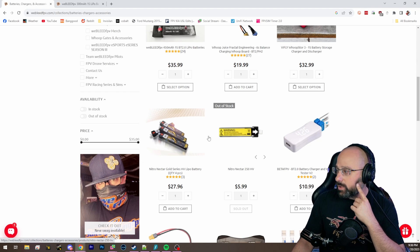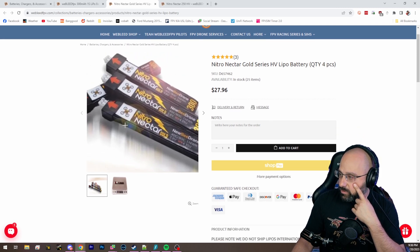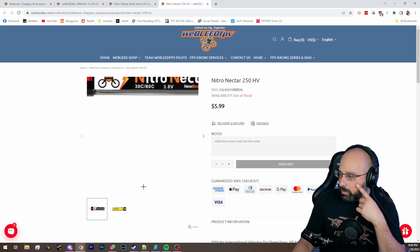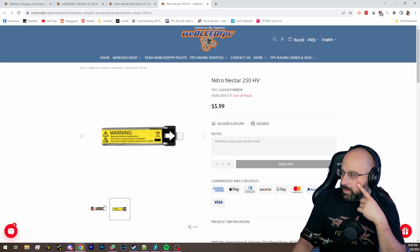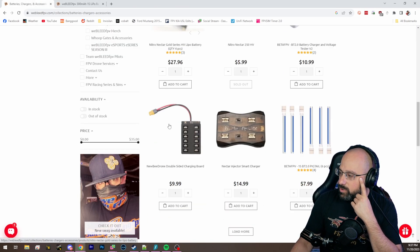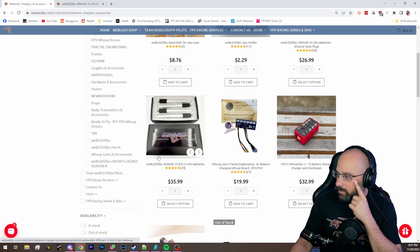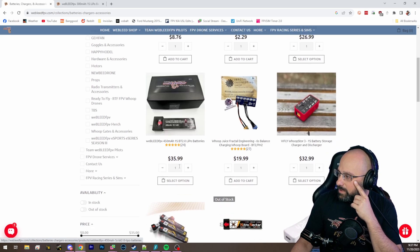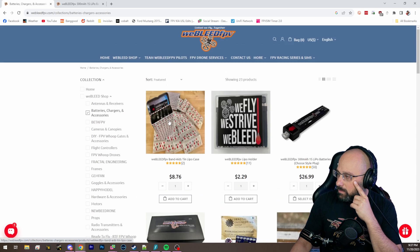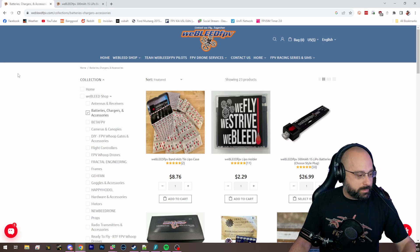That's like the best 1S batteries you can get. The Newbie Drone Nitro Nectar Gold is also a folded cell or square cell style — do you see how the cell has all the sharp edges, whereas the older pillow cell style is rounder? These are not awful but they're not near as good. Weebleed and Newbie Drone Tattoo are some of the ones that make the folded cell. Weebleed has them in 450 milliamp hour. If you can get a folded cell in the size you want, that's absolutely what you want.